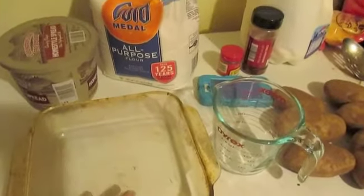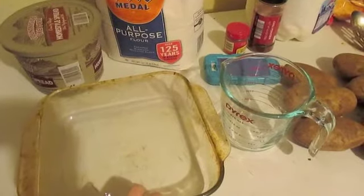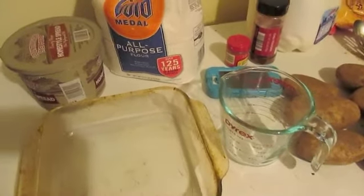Today we are going to make homemade scalloped potatoes. I was asked to share this recipe after you saw them in my Meal Mondays vlog. Here's everything that you're going to need.